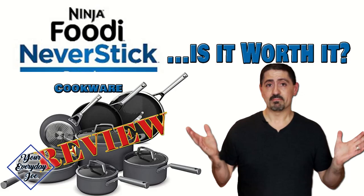It's been a year now since the original Ninja NeverStick Cookware Premium Set review and unboxing. Today, we're going to go through what happens after a year of using this cookware. Are they still worth it? Is it worth the price? Will I still keep them? Would I toss them in the trash?